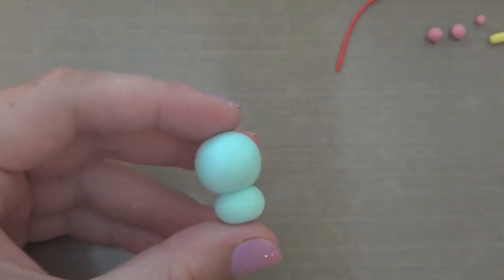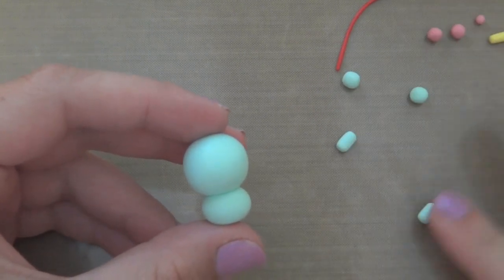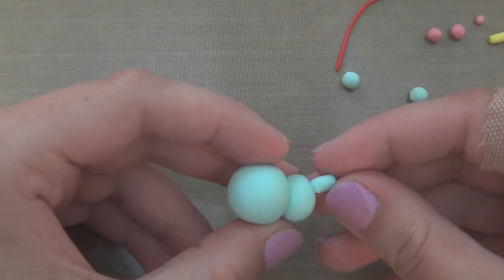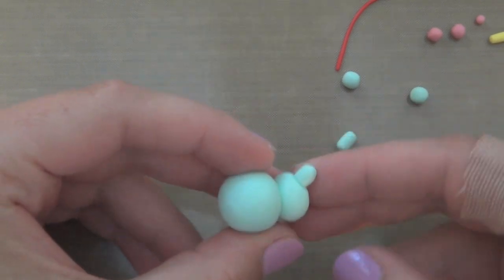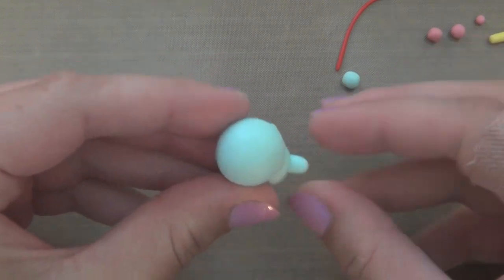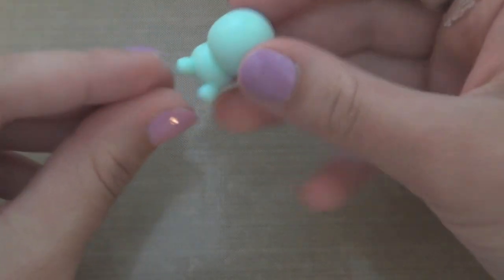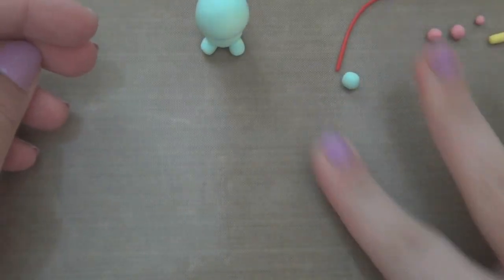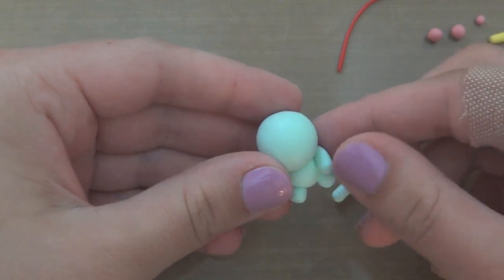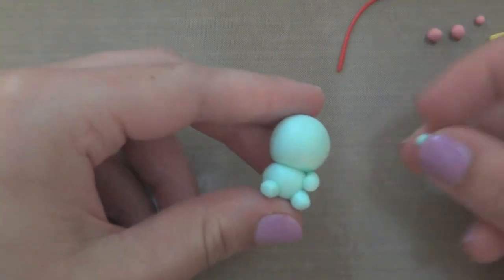You kind of need to smush them together, or you can put some little wire in between the two to keep them more secure. Then I am just rolling out some clay for the feet and shaping it onto the body so it's more secure. I'm also going to roll out two more balls of mint clay and add them for the arms.